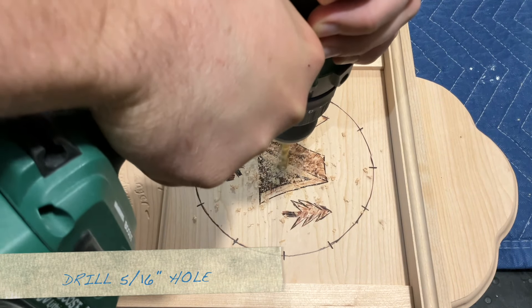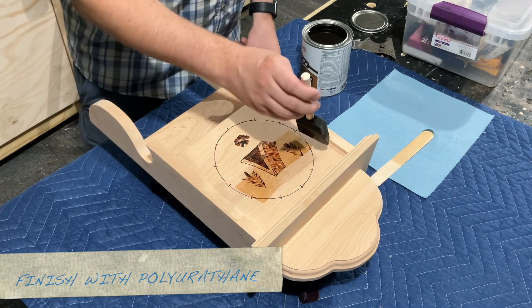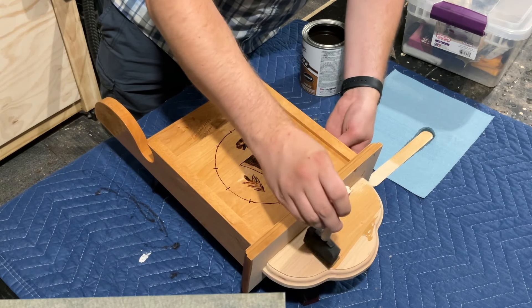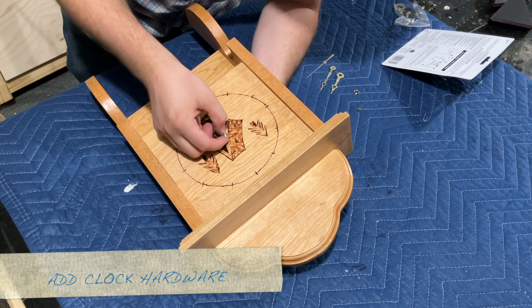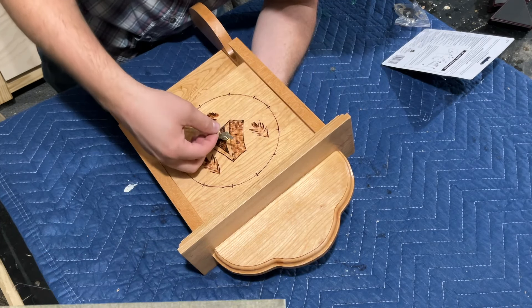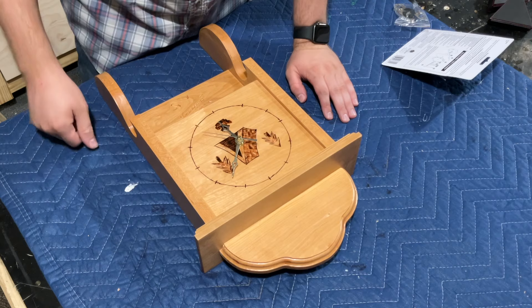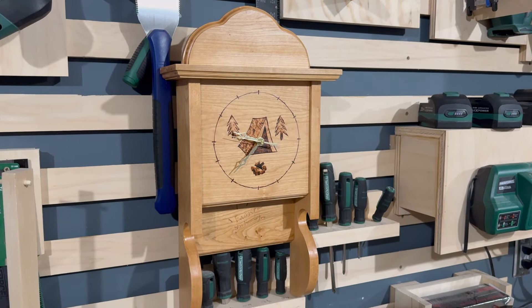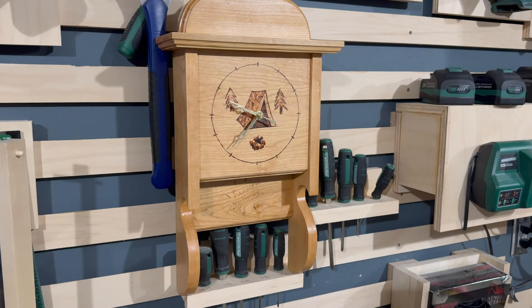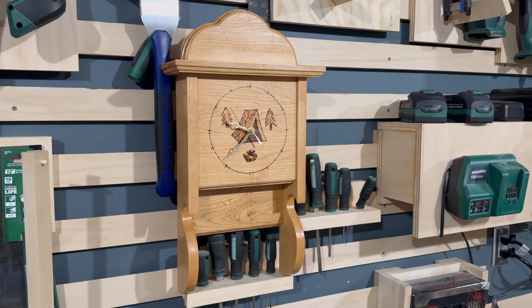To finish it off, I'm adding a 5/16-inch hole in the center of the clock face for the clock hardware that I bought. Then to finish I'm simply using an oil-based polyurethane, and once the finish is dry I can add the clock components and it's all set to be used.